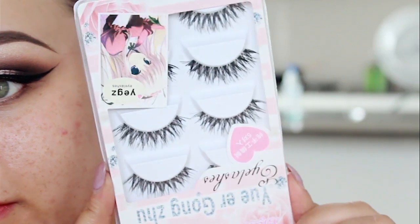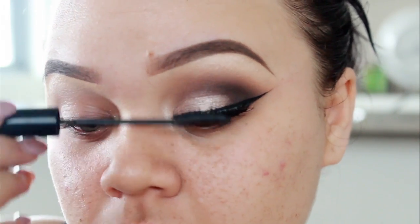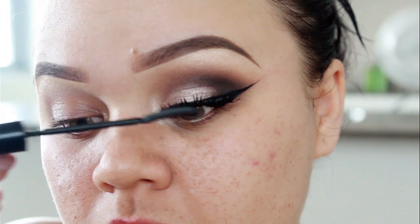Now it's time to apply lashes. I just ordered these off eBay — they were super cheap and they're really nice lashes. So I stacked two of those together just to add more volume and make it a little bit more dramatic. And afterwards, I just applied some mascara.